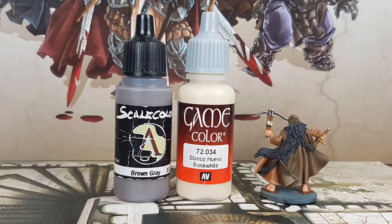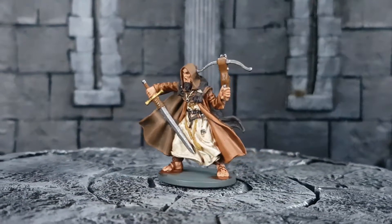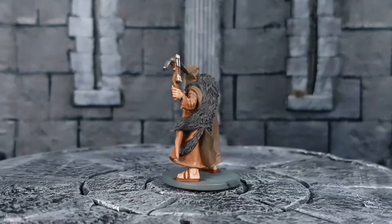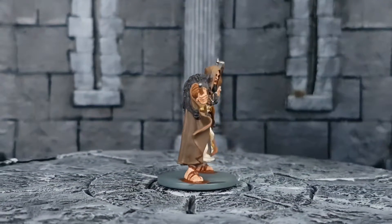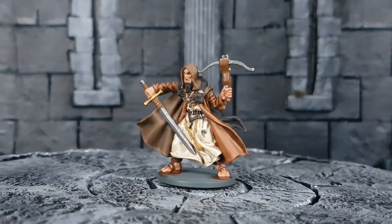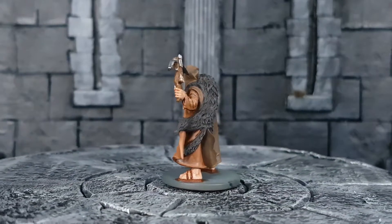I use Brown Grey on the wolf and dry brush the fur with a light coat of paint. Dry brushing works really well on the fur of animals. I am dry brushing sideways along the direction of the fur. Try not to dry brush in all directions like up and down — try to find two angles to dry brush, like down and sideways. For the eyes of the wolf, I use Bone White.